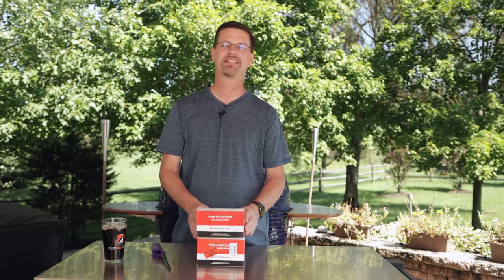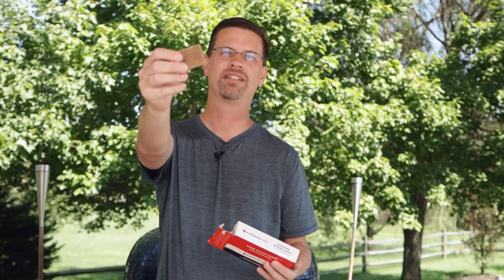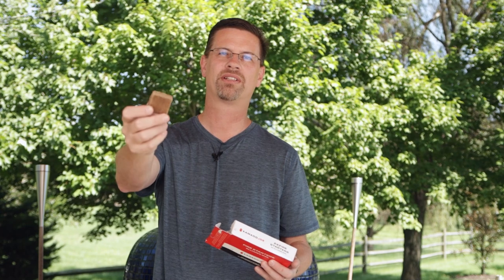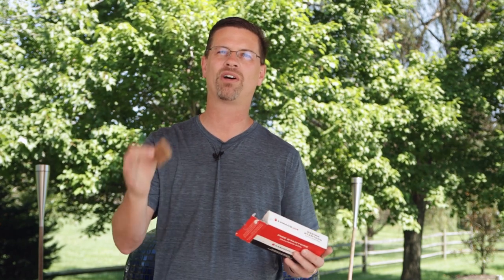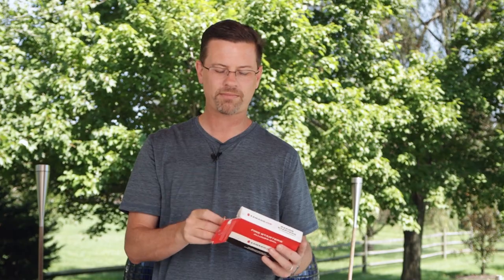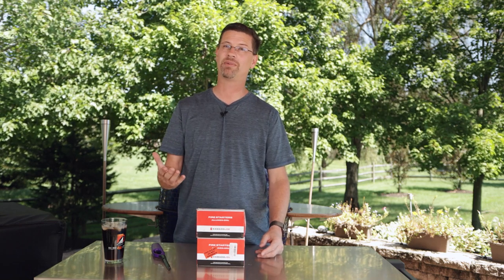Option number one — you guys have seen me talk about these many times. That's the Kamado Joe fire starters. These guys are just wax squares, you can see them here. Super easy to use — you just light them up and away you go. They burn cleanly. Weber has a cube, Kamado Joe's got squares, Fogo's got tumbleweeds, there are a couple other variations out there. We'll group them all together — they all work the same way. Light them up and walk away. I've been using these for five years since I started. I still use them today. They work very well, and from a cost perspective they score very well.